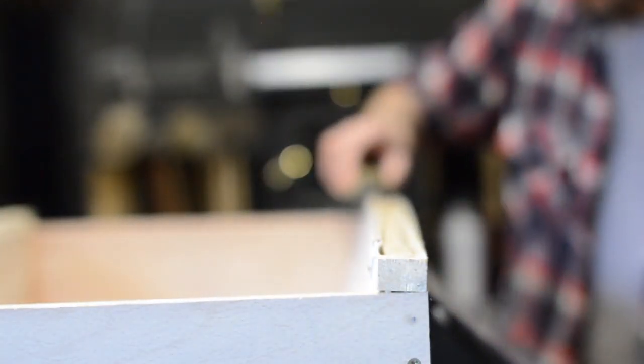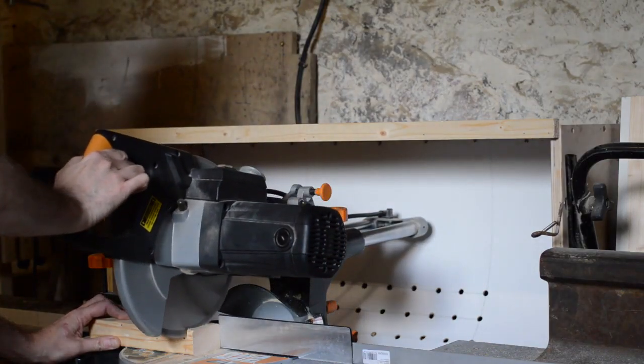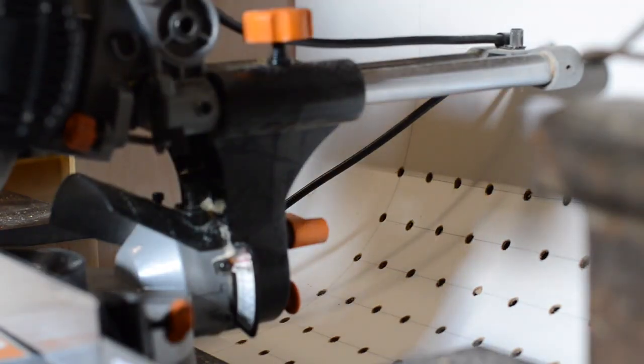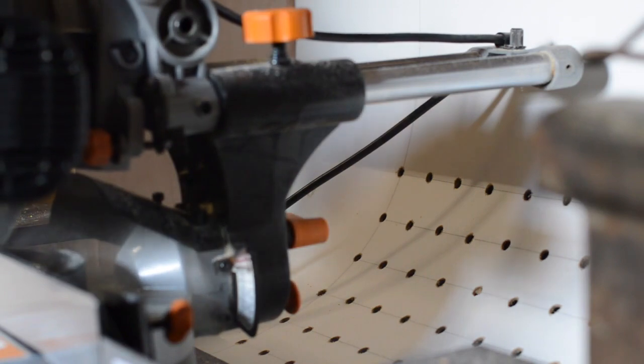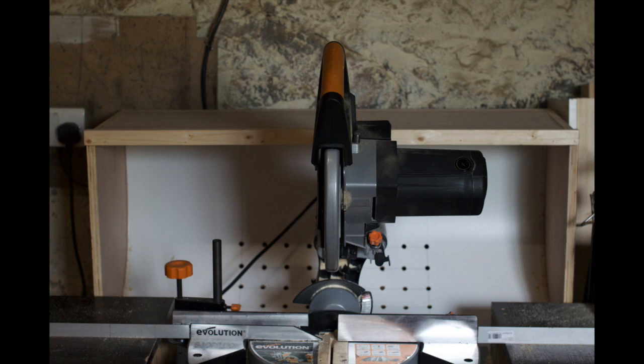Last job is just to trim the edges flush. You can definitely feel good suction through the holes. You can't necessarily see on camera the way the dust is going. I think this saw is particularly bad for dust extraction but this box is definitely doing something and might just need to upgrade to a more powerful extractor. But that's it, all done for now. I'm quite pleased with the result. Thanks for watching and please subscribe for more videos.